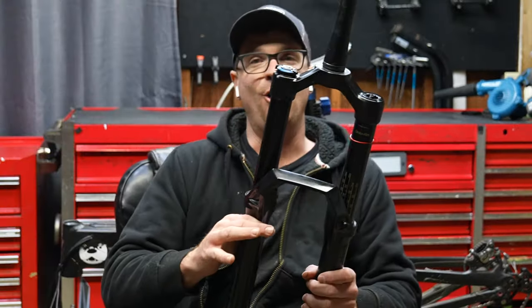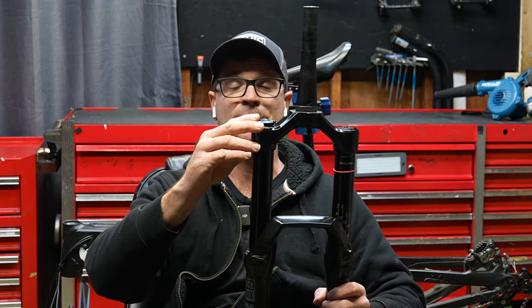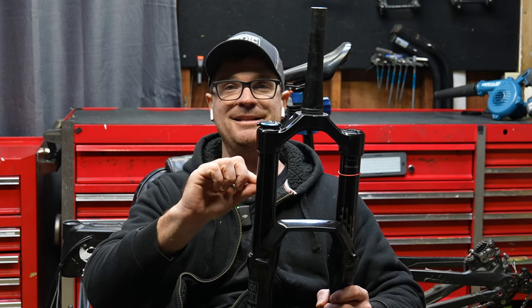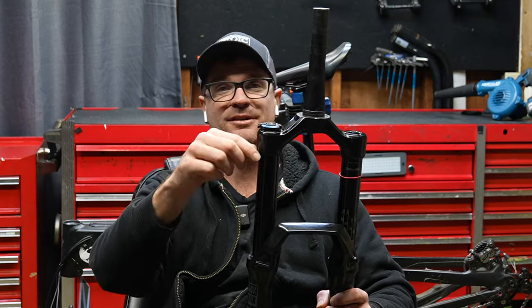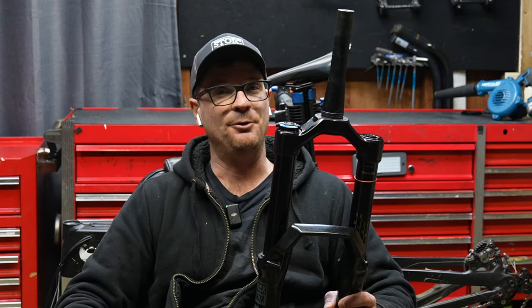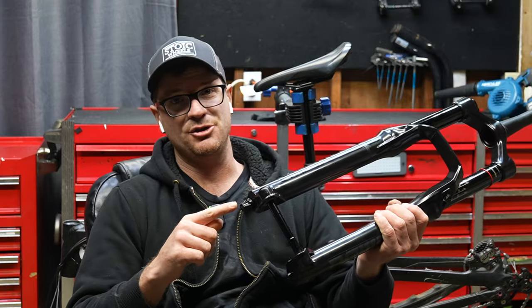It wasn't exactly hard to service this fork, but you need to be extremely careful with the compression damper because it gets stuck inside the stanchion — it is quite fiddly. You have to fill the oil, open the lever, put about half a beer of oil in the fork, and do not forget to put the crush washers on the bottom.